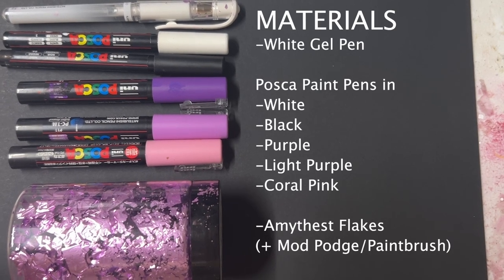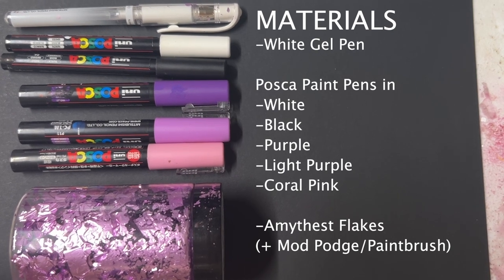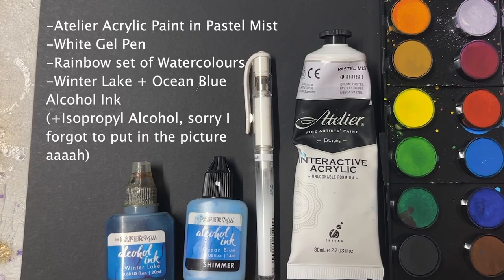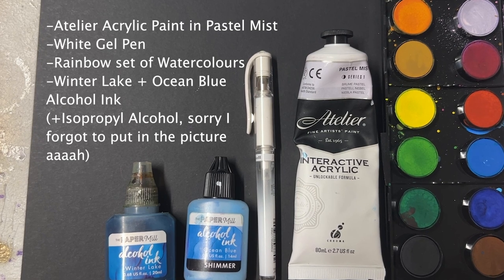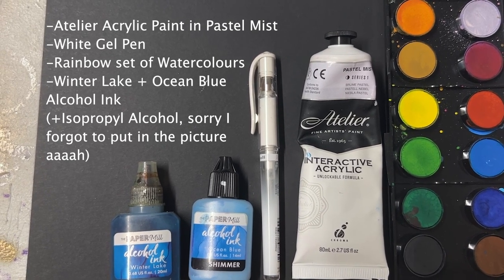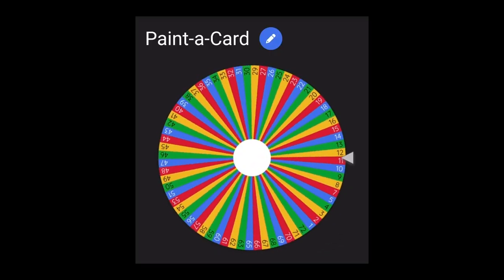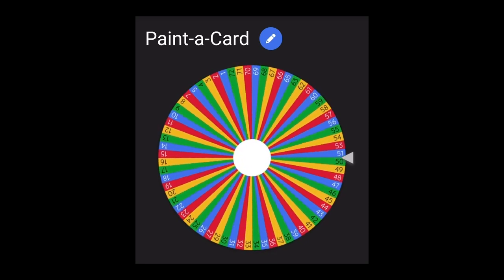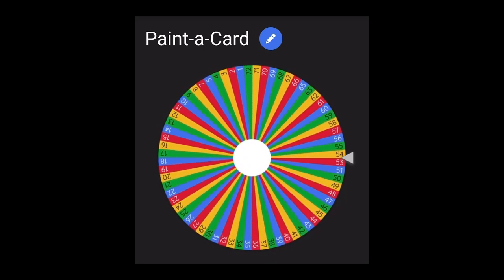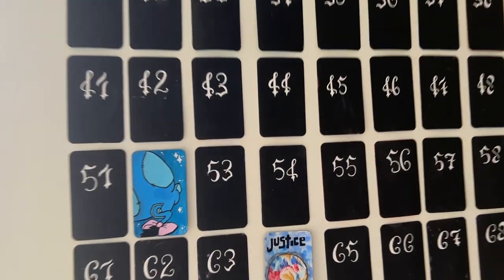Welcome back to a new card painting video! All the materials used in today's video are right here. I did get a bit creative today to make up for the fact that I just refused to stop using Posca's and refused to start using actual paint, so we've got some flakes and some alcohol ink in there today. Spin that wheel — we are landing on number 54. If you would like to choose a card for the next video, feel free to leave a number between 1 and 72 in the comments.